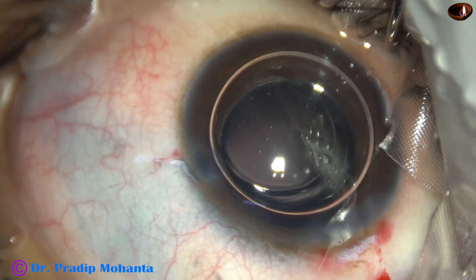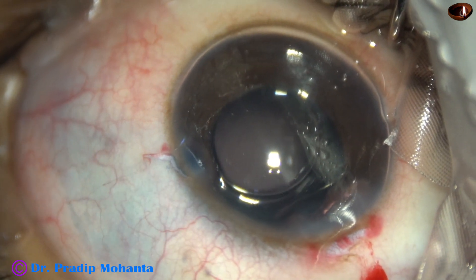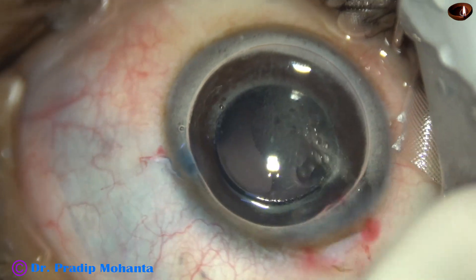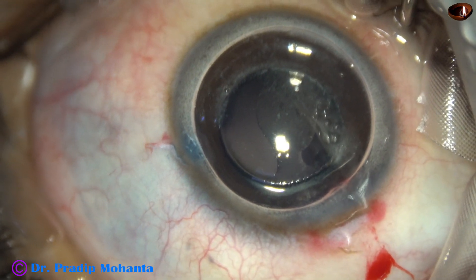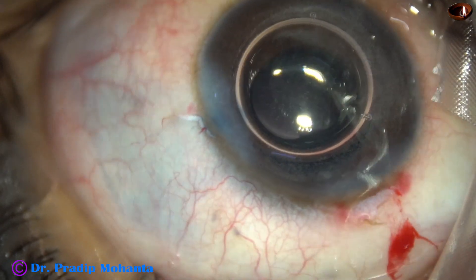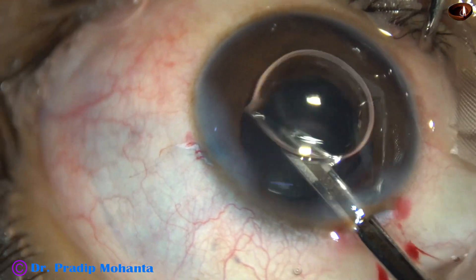And now I am going to inject a bit of triamcinolone acetate to check if there is any vitreous strand in the anterior chamber. I then wash the triamcinolone, hydrate the side port to close it, and use the Simcoe. I find that there is no vitreous strand in the anterior chamber and none is coming to the wound.